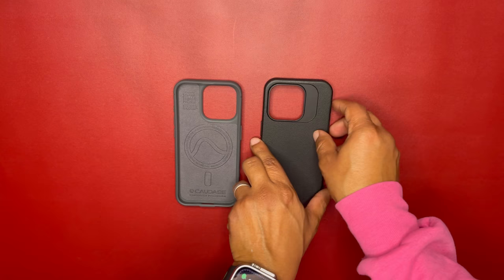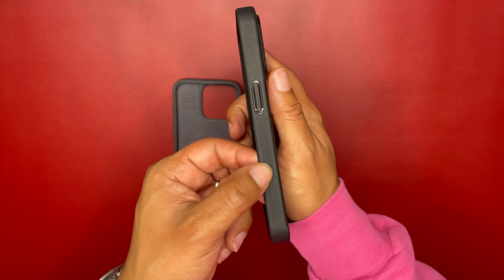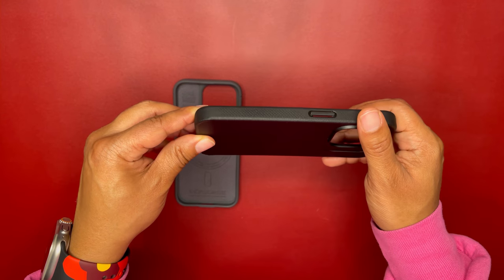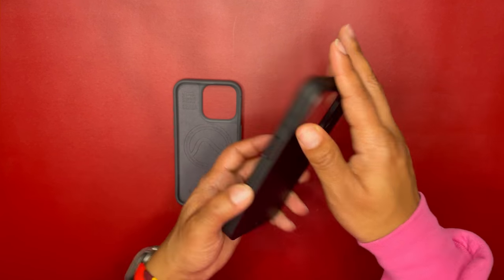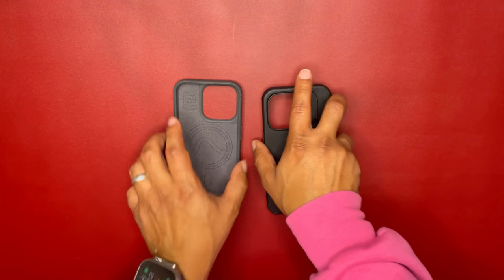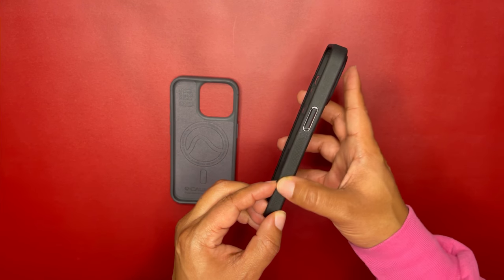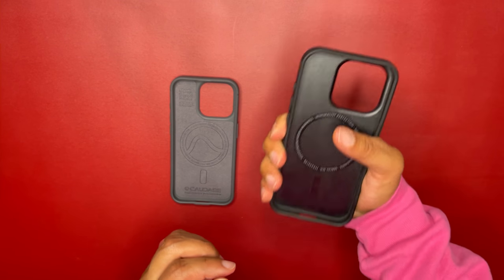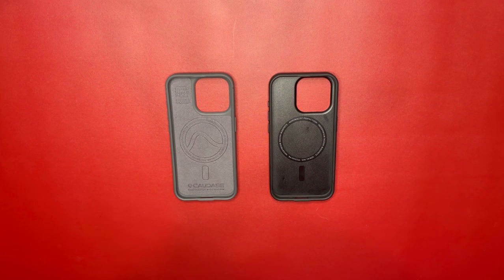The Synthesis has what they're calling a dot matrix pattern — a grippy texture that runs along the case. This whole case has a great hand-feel texture just like the Sheath, but the Synthesis's dot matrix pattern gives you a grippier feel compared to the Sheath.